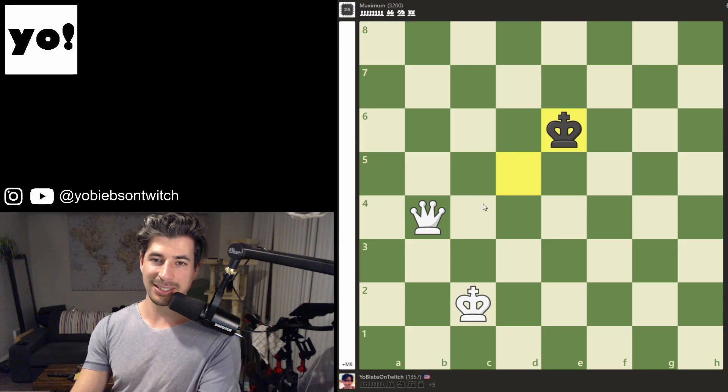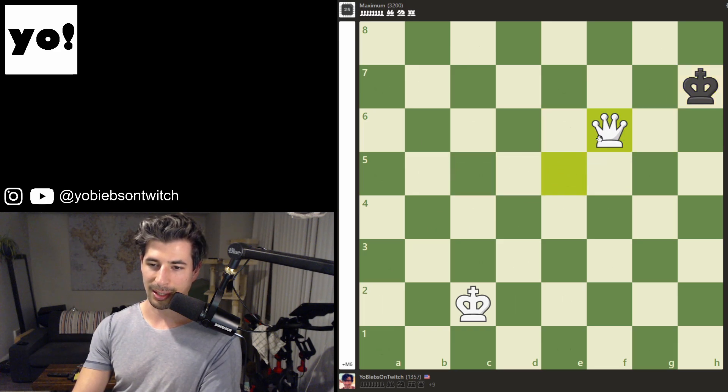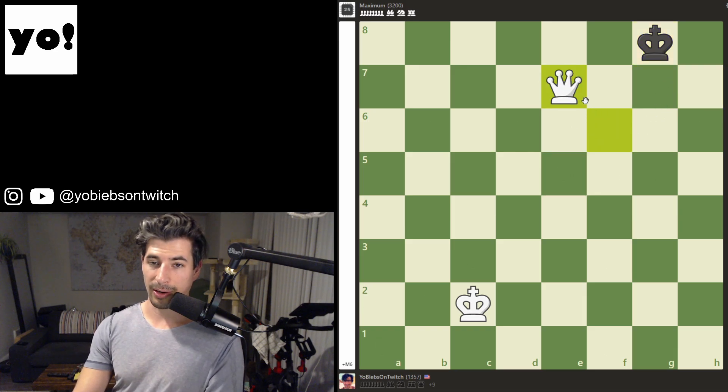It's very simple — you just follow whatever your opponent does until he ends up in the corner. What you're doing is cutting down the number of squares that your opponent can go to. So if he goes up and right, you go up and right. Up and left, you go up and left.